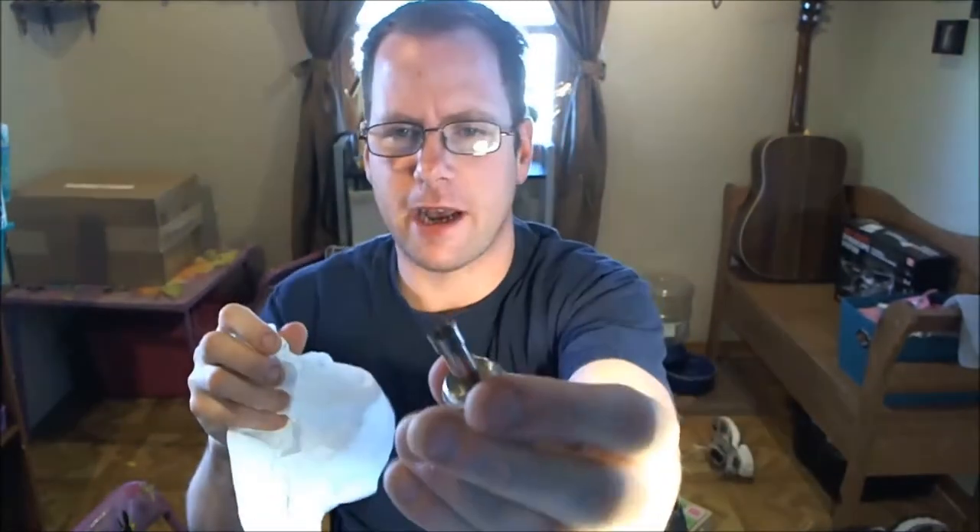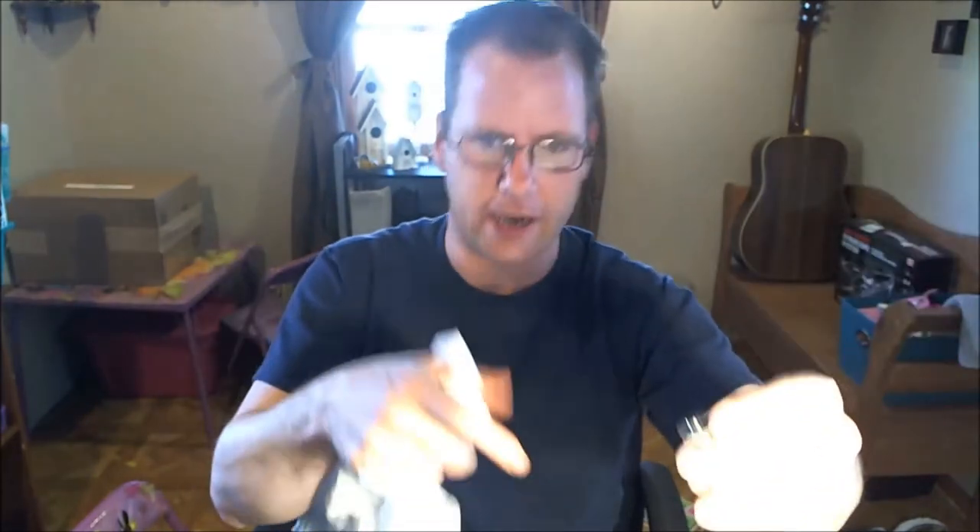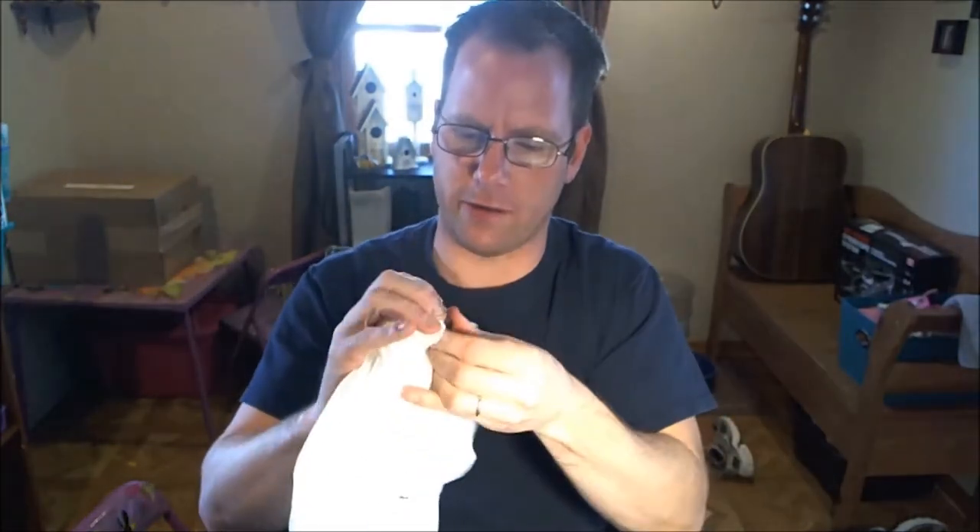Here's the base that I washed. These bases - I have a tendency to break these things, or if my daughter gets a hold of them. Right here, the 510 connection will just sheer off. I've always been able to get what's left out of my device - never had any issues with that. You can get new bases at Vapor Alley - it's like a dollar fifty or two dollars. So if you ever break one, you don't have to get a whole new tank. I always have like four or five of these on hand.